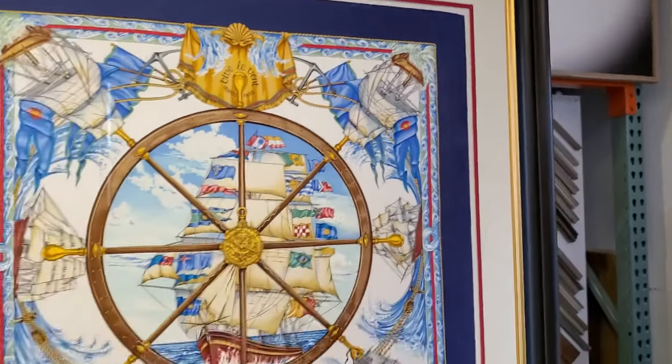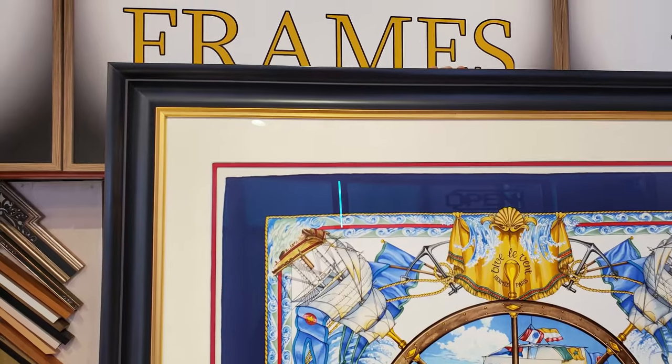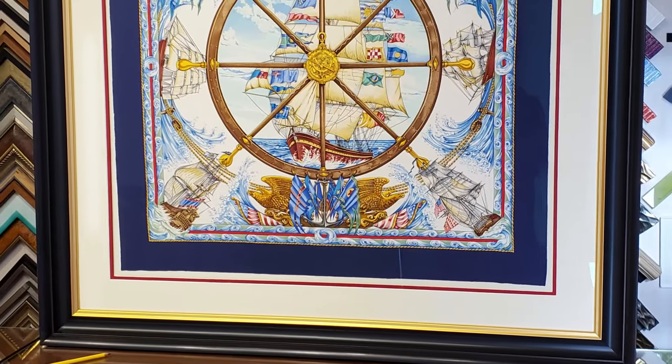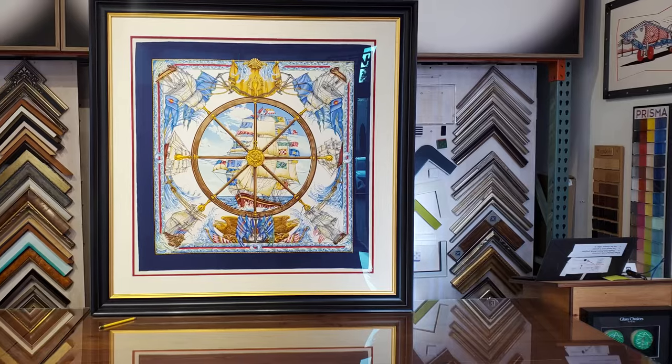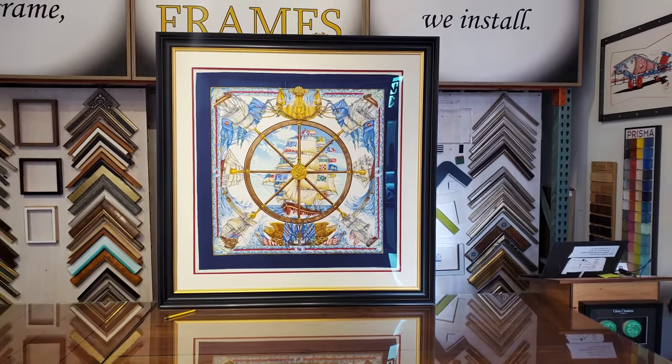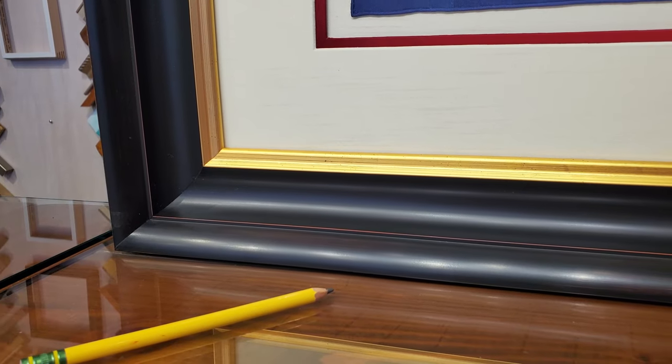Here are some more details, videos, and photographs of the rest of the details. We get a lot of people who mail us their scarves from all over the country — we frame them beautifully, put them in a nice protective crate, and ship it back to you. DM me if you would like to get yours done.